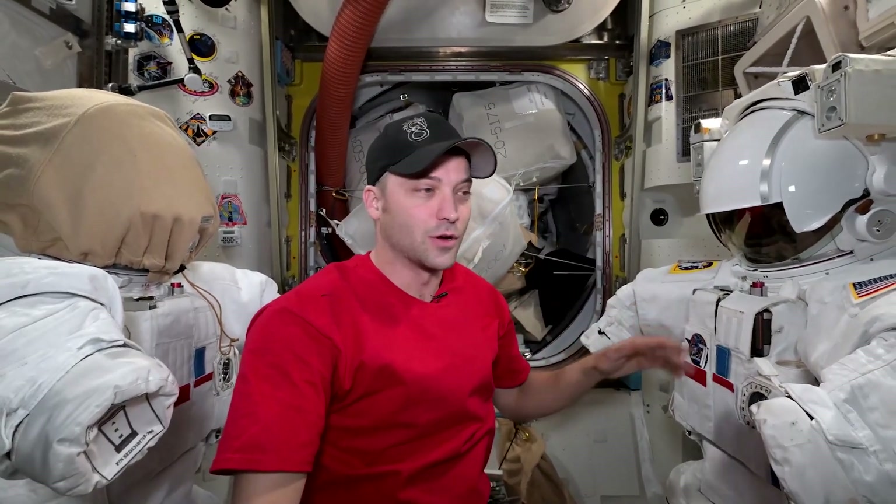Expedition 71 is getting ready in the next couple of weeks to go outside and do a couple of spacewalks. Super awesome to get to do that. We've been inside the space station for the past couple of months running research or fixing the inside of the space station. But now we get to go outside, and we have to go through this somewhat long, multi-week process to get everything ready to go.